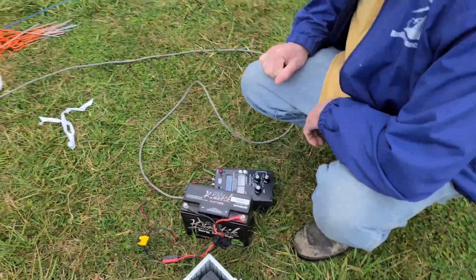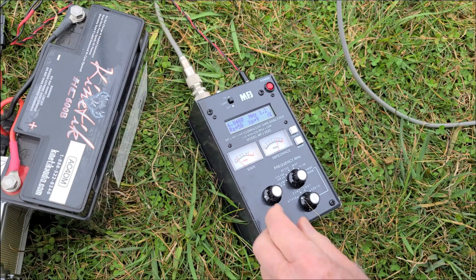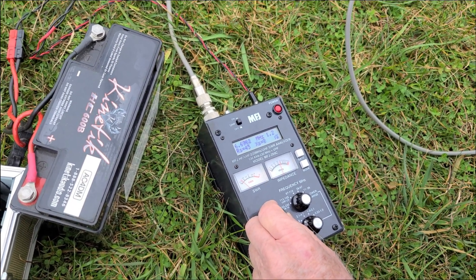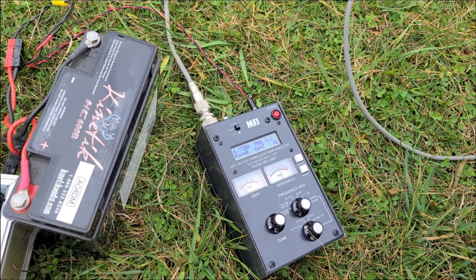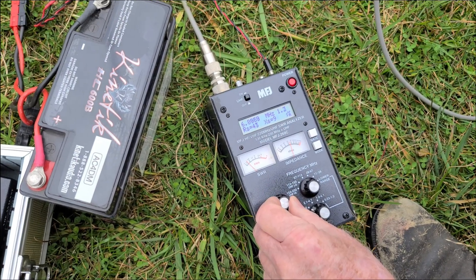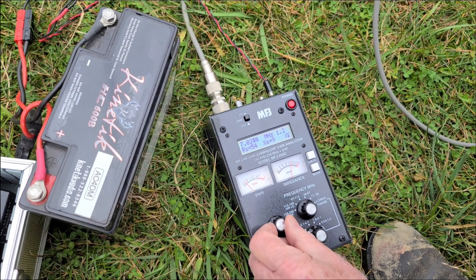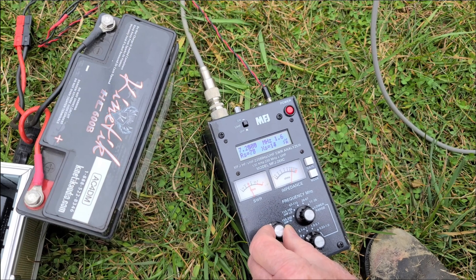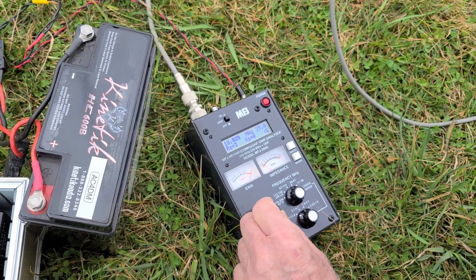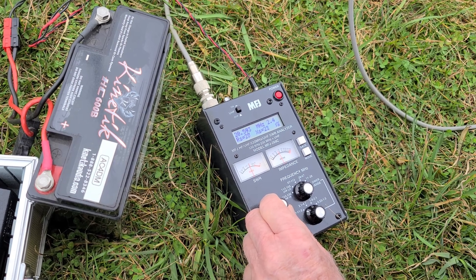The 40-meter element was cut long on purpose. Our first check showed it resonating around 6.7 MHz — really low SWR but too long — so we needed to trim some off the end. We ended up making three cuts. After trimming, we got it up to about 7 MHz with an SWR of around 1.1 — hardly any reflected energy, which means more power going out to make contacts. We also checked 15 meters, since 40 meters is also good for 15, and that worked out wonderfully.